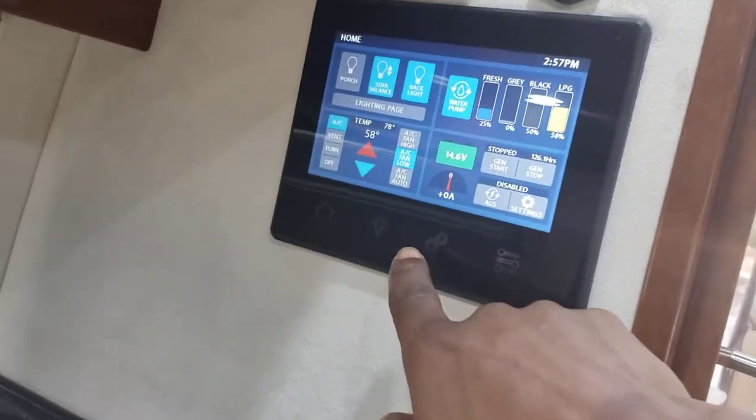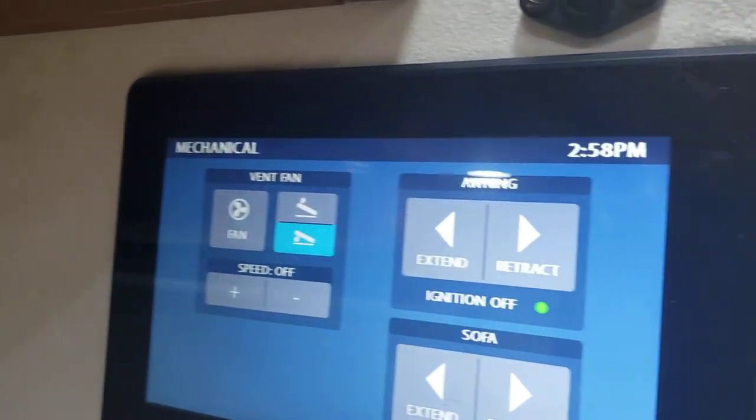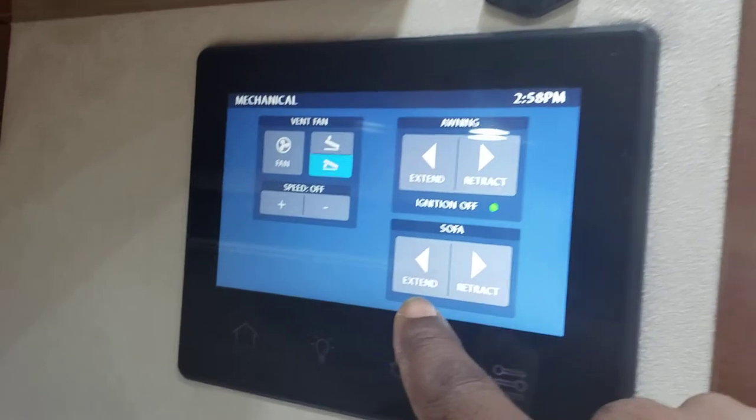Now we're going to convert the bed. The sofa and back are in the upward position. Go to the control panel, go to Gears, and do Extend — you also have manual control for the fence speed. The side doors must be closed before you extend the awning. For the sofa, push and hold Extend — as you can see the sofa is extending and laying down. Let it go and that's it.